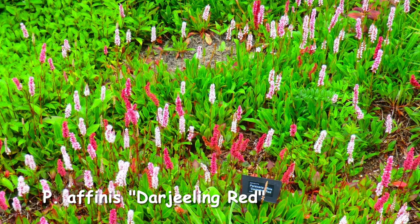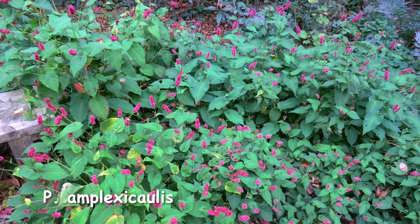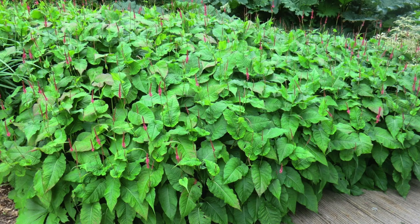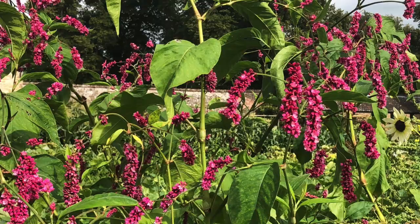Another species is Persicaria amplexicaulis. This is taller — it's a clump grower, growing up to just over a metre or thereabouts. It's a semi-evergreen perennial, and a good one for not running rampant as it does actually stay where you put it. It's a good border plant and a good prairie plant — give it plenty of space, but it is excellent ground cover. It's a good one for late summer flowering, and varieties to look out for include Alba and Red Baron, amongst others. They do self-seed, and again they're good for splitting up and for taking semi-ripe cuttings.